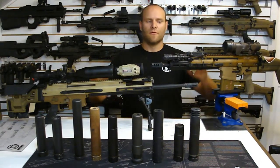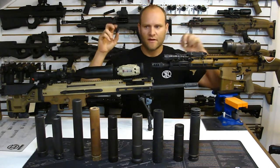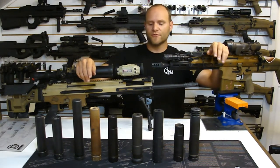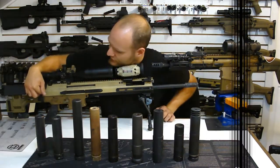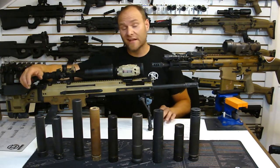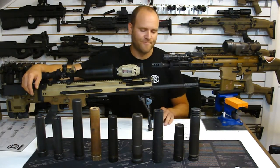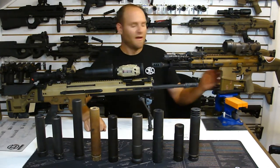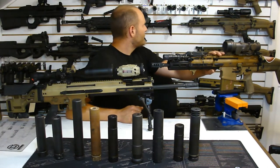Now the FN SCAR 17 and Mark 20 and the dreaded canted receiver issue. This comes up all the time on the internet. If your gun is starting to see canted bolts in the rear, that is most likely a byproduct of hardware changes you've implemented outside of the factory. I have in my possession a Mark 20, two Mark 17s, and five Mark 16s - none of these guns have canted bolts from the factory.